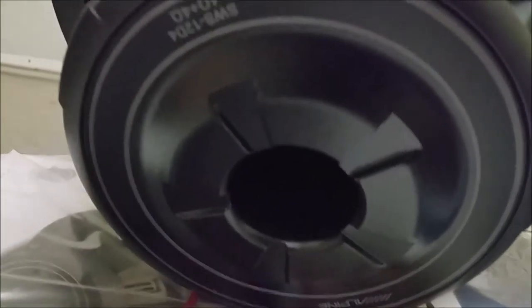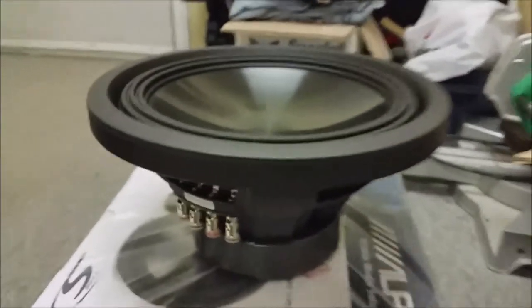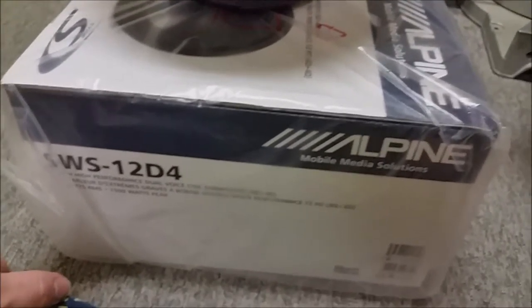You can see the nice spider in there, nice coil in there — you can't really see it all that well. The bottom venting and everything, magnet cover. So yeah, this is what I have to work with — two of these. I want to put that wrapper back on and take a look at it, see how it is.